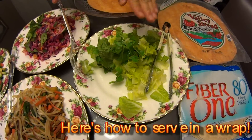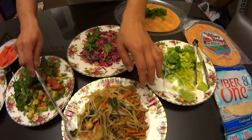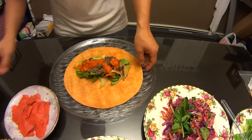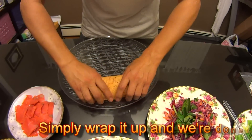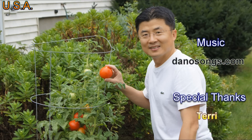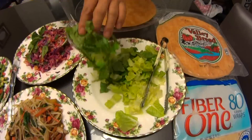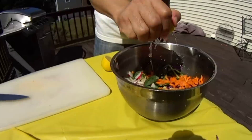Now I'm going to show you how to serve the food. You can select your salad if you want. Wrap it up. This is your wrap. We're done finally.